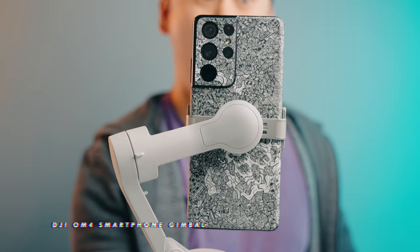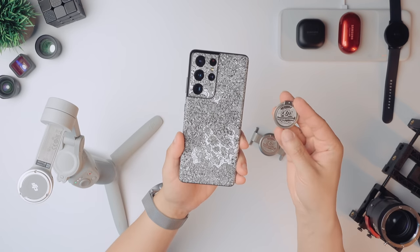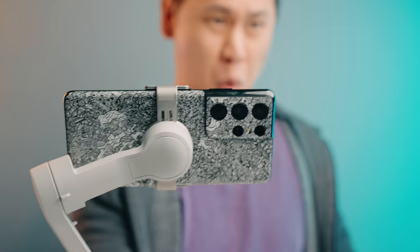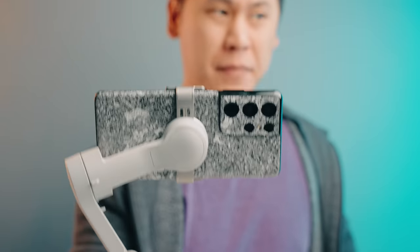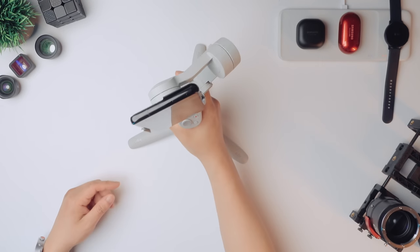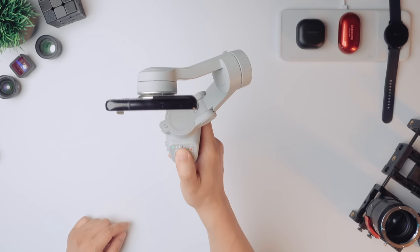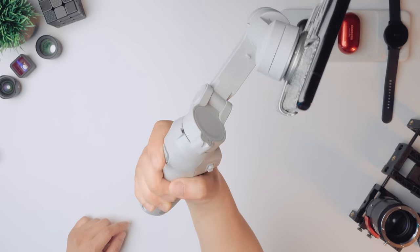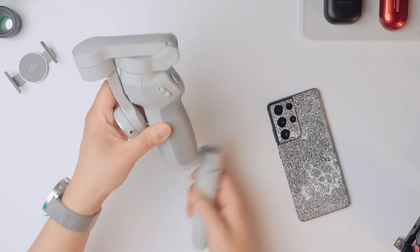The DJI OM4 is the latest smartphone gimbal from DJI, and it allows you to connect your phone to it using magnets with an included sticky plate or clamp-on plate. Using the gimbal with the app lets you create super smooth videos easily in both landscape and portrait mode for social media. It even has subject tracking to make it easy to create content on your own. There's a tripod you can attach to set it down wherever you go, and handy controls to change the mode, position, record, take a picture, and zoom in and out. It folds up super small and nice so you can pack it up and go.